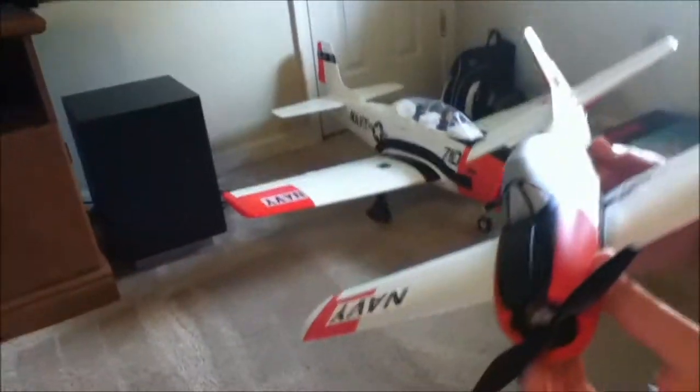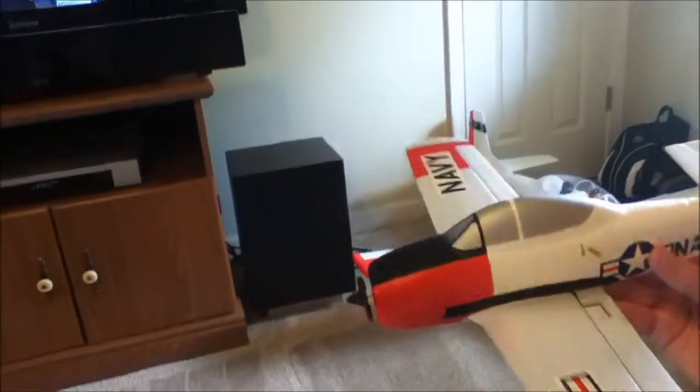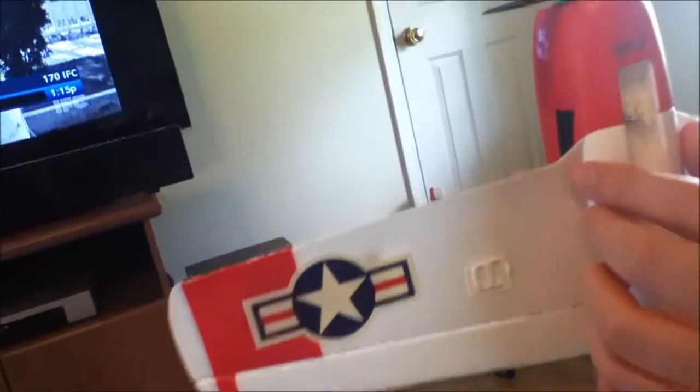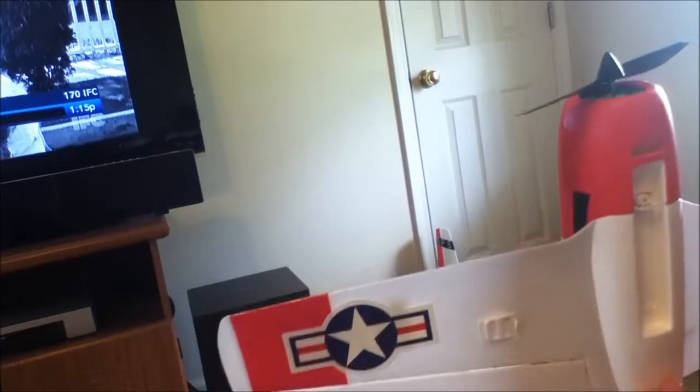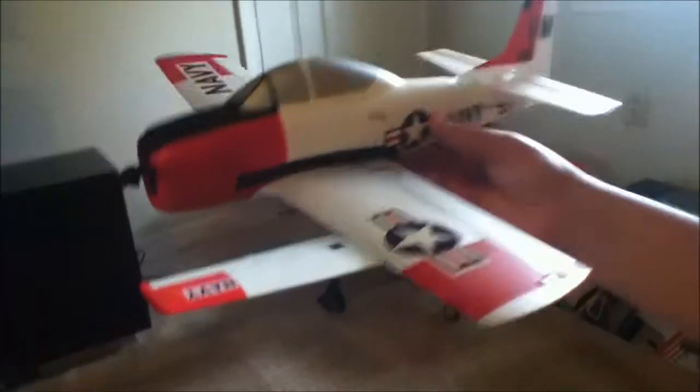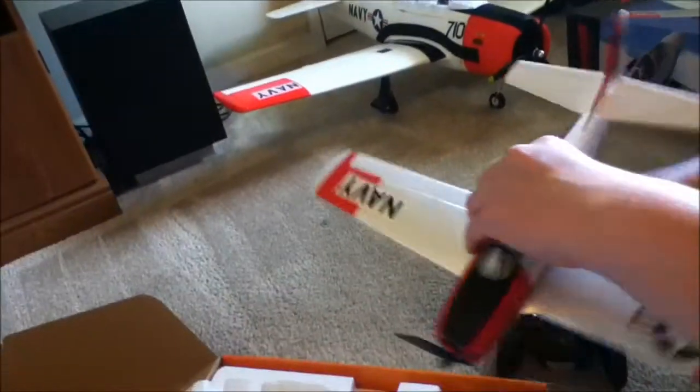We'll probably have to adjust some trim because I can see there's some trim up here. Looking real good. You got aileron control. There's the steerable nose wheel. We're going to bind it and then I'm going to show you on the ground the steerable nose wheel. Yeah, I've seen that this is the best flying micro so we chose this one.